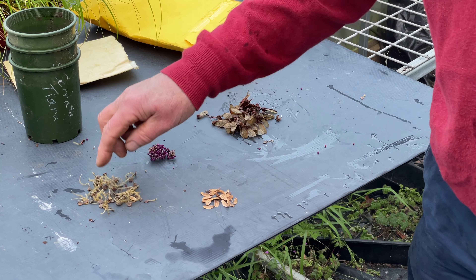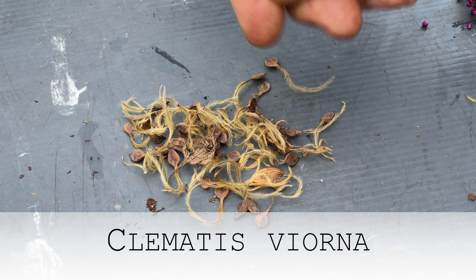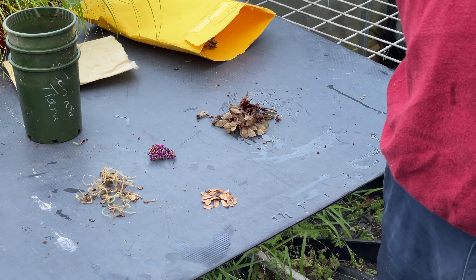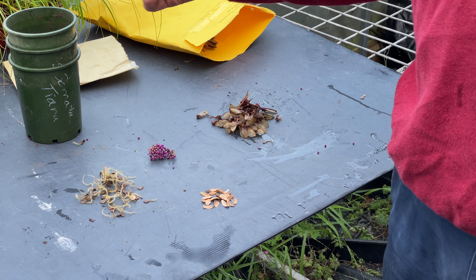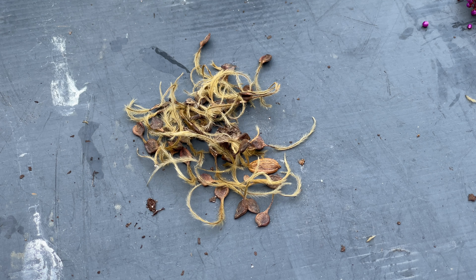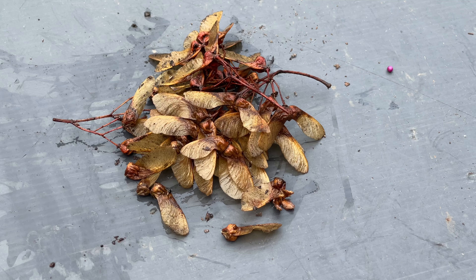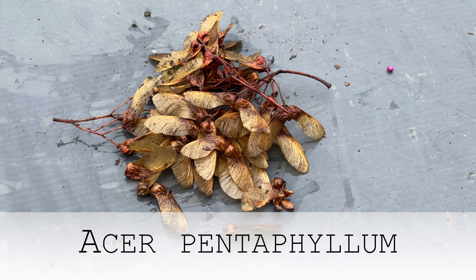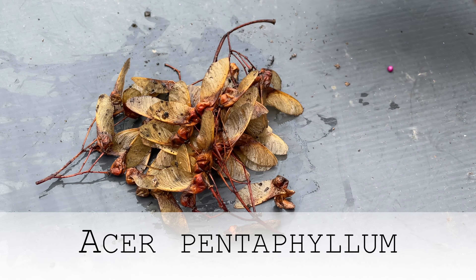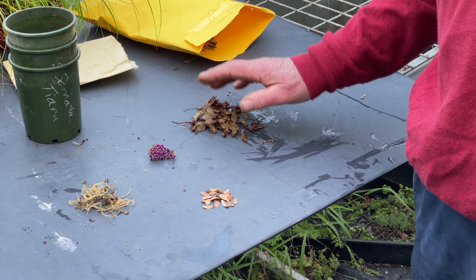We also have seeds that have appendages. Here I've got seed of Clematis viorna, which has funny feather-like extensions. Many books say you should remove the appendages before sowing so they don't rot in the seed bed, but I would not hesitate to sow this seed as is — leave it intact. The same goes for maple seed. Here I've got seeds of Acer pentaphyllum from China — an extremely rare maple with a wing-like appendage. I would leave them attached; they're not going to cause any grief.